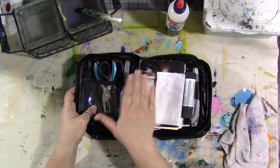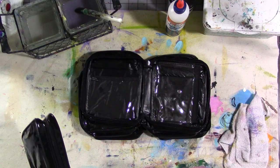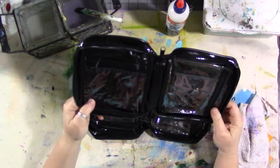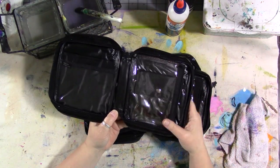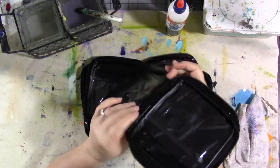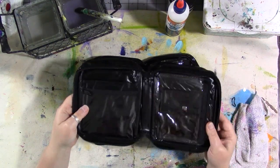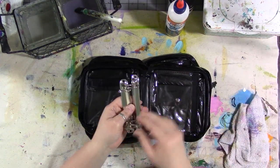I'm going to show you how I made the book itself really quick. I got these cases from American Science and Surplus — the link will be in the description below. If they still have them, they are a fun little case and very inexpensive.